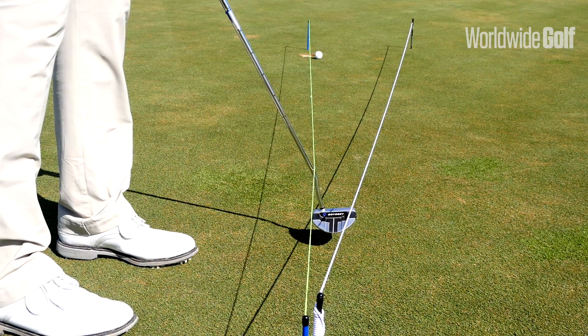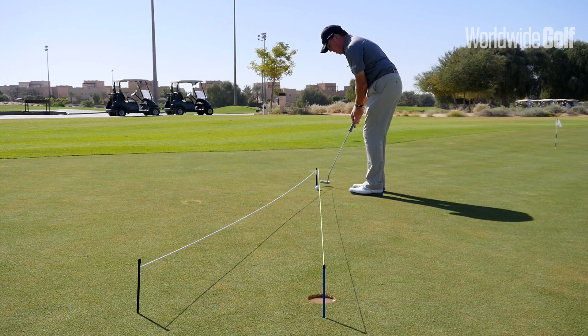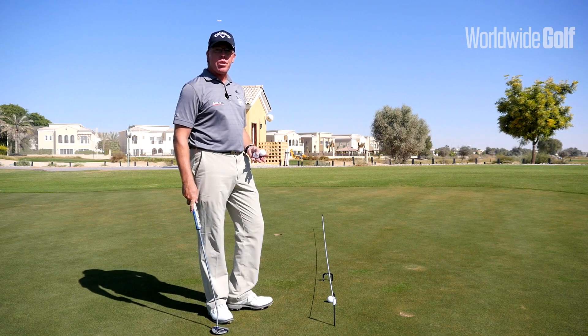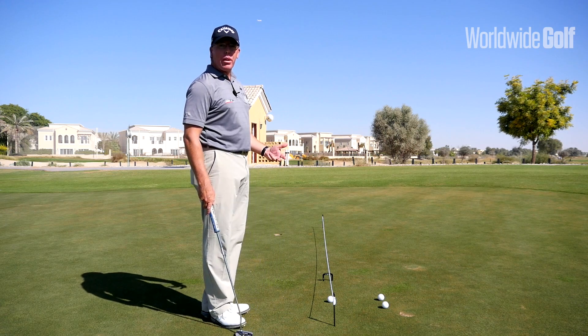One of the things we typically see with amateur golfers is a kind of three-ball convenience of practice — balls come in packets of threes, we come onto the green, we hit three putts to the hole, and all we're doing is looking at the hole. We're not actually practicing what we do on the golf course. So what we do here is look at the practice situation more like how we actually play.